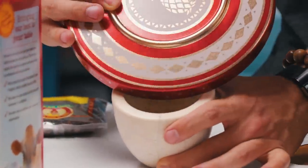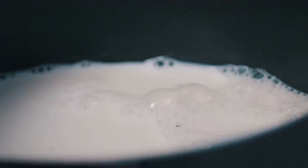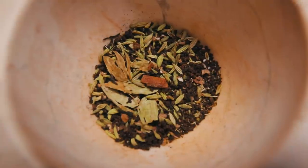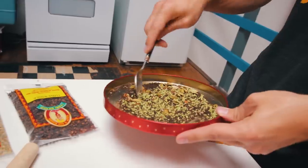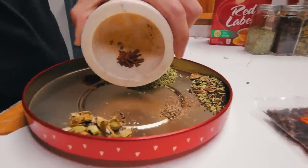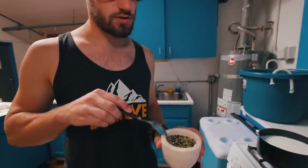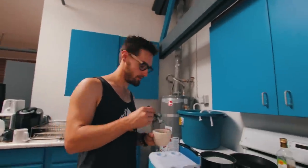For one cup of chai, you want half whole milk and half water. We'll bring that to a boil. All right, my ingredients are prepped. My milk's almost boiling. The next step is to hope that I got these ratios correct, especially since I'm doing it in bulk. It's time — we're just dropping this spice straight in, guys. Let's go.